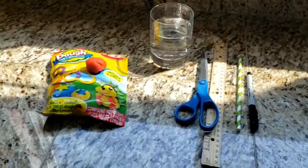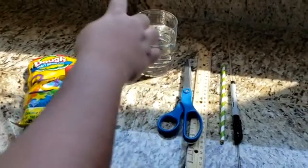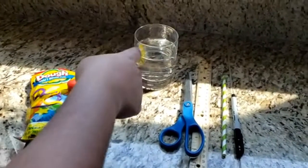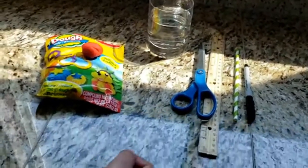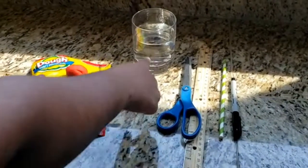For this experiment you will need a straw, scissors, modeling clay, tap water, salt water, a pencil or pen, a ruler, and a clear cup.